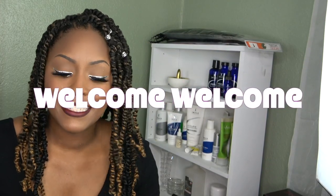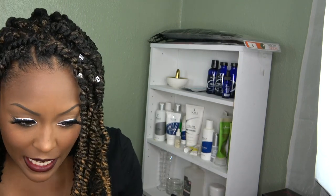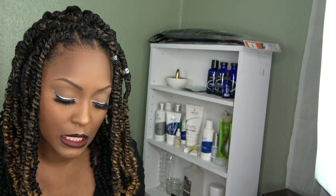Good morning! I completed my hair — I've got some jewels in it, and I really love it. It came out really cute. I'm a little upset because I was planning to do a video for my makeup and I thought I was recording, but I was not. If you guys comment down below...